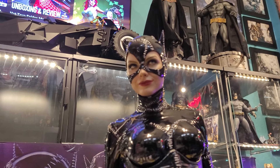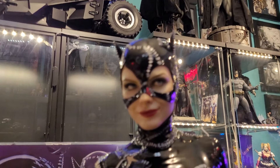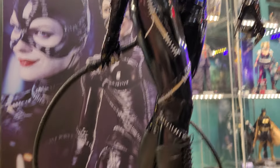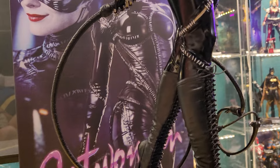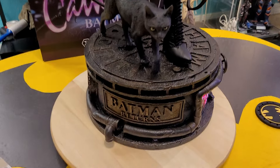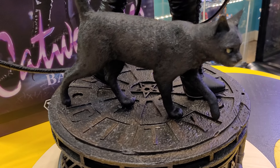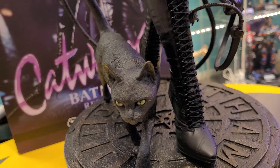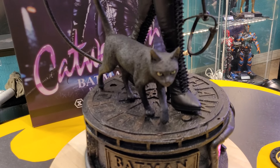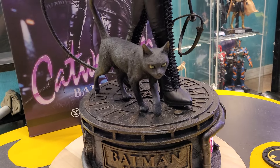The star of this piece is that sculpt, as it should be. I've also got the Robert Pattinson one-third piece from Blitzway coming on Tuesday, and I'm hoping it's gonna be like this — if it is, Blitzway might be becoming my new company. The other accessory that comes with this version is a little freestanding cat — it can stand on its own, but I'm probably gonna have it leaning against her just in case.